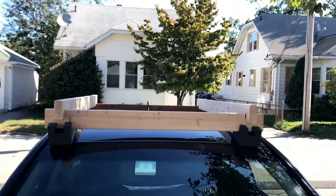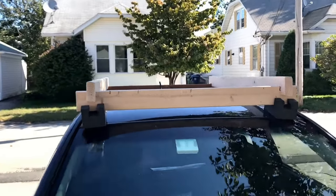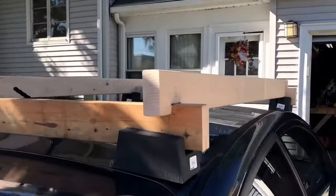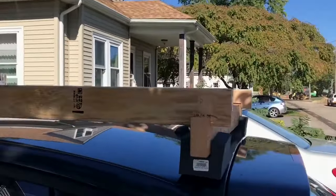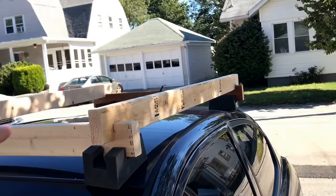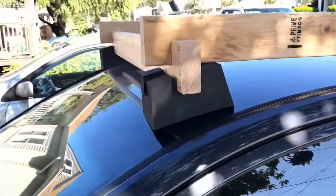I don't want roof racks — I don't want the noise, and I don't feel like spending the money on them. The only things I was finding online were stand-up paddleboard stuff, and that just rests in the center of your roof, which is fine because a stand-up paddleboard weighs next to nothing. But when you want to put 50 or 60 pounds on your roof — like a canoe or some wood — you really need to go to the four corners. The roof's curved so you need to come up above that curve.